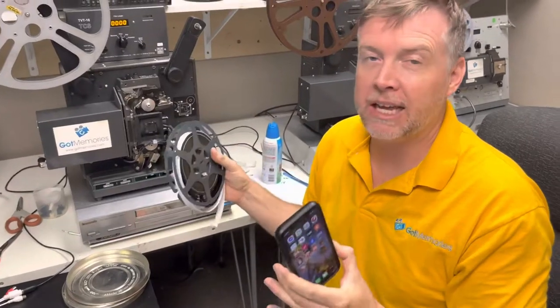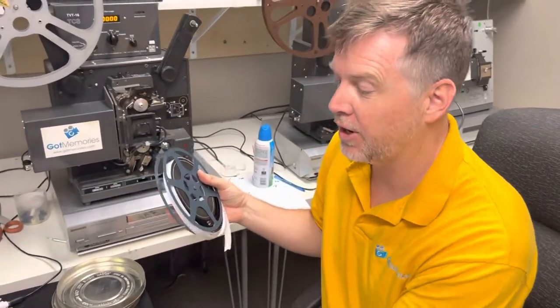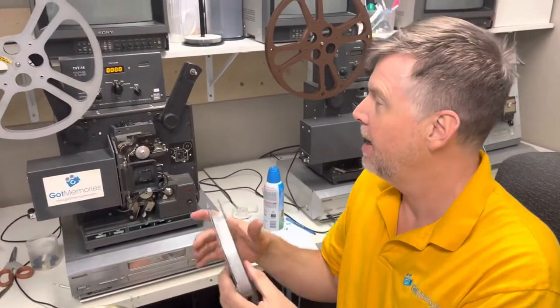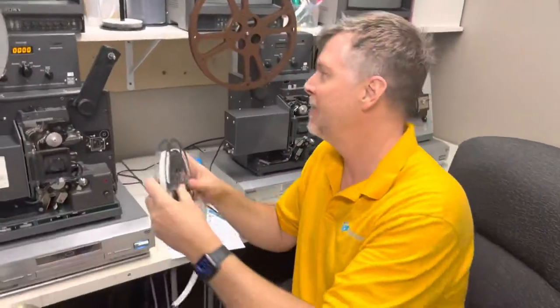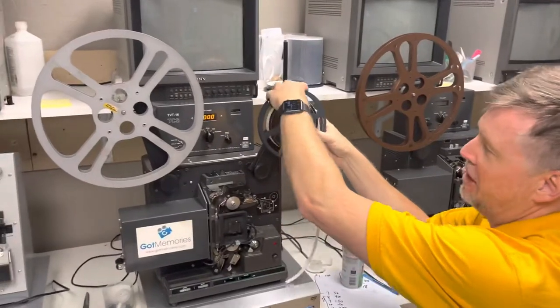This is going to look really easy. I've been doing this a very long time, but it is possible. All you're going to need is a Tobin Cinema System film transfer machine, which you can't get anywhere.